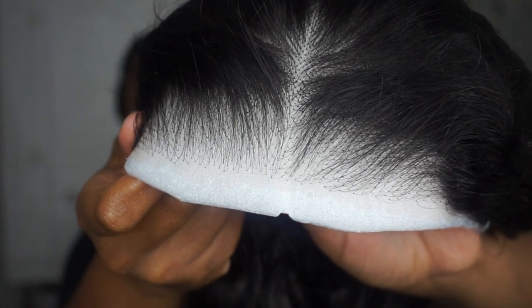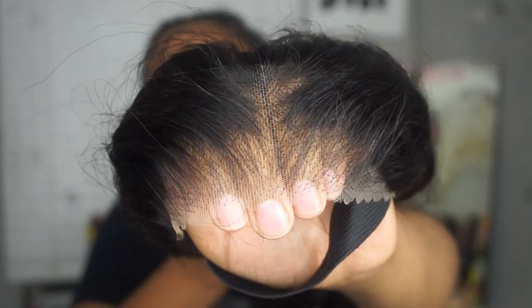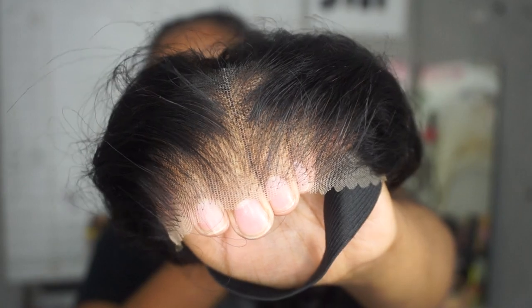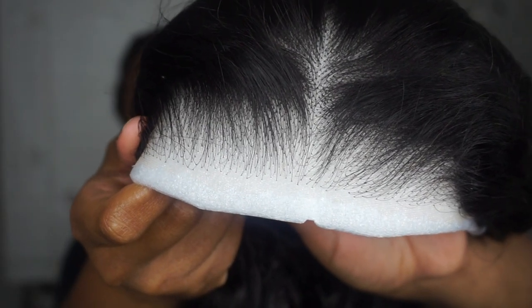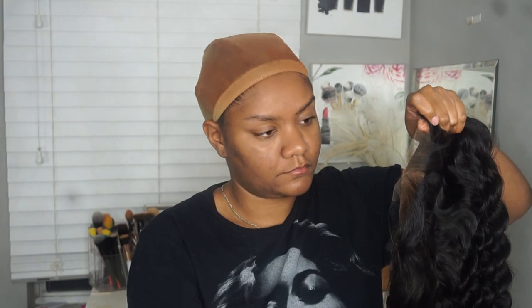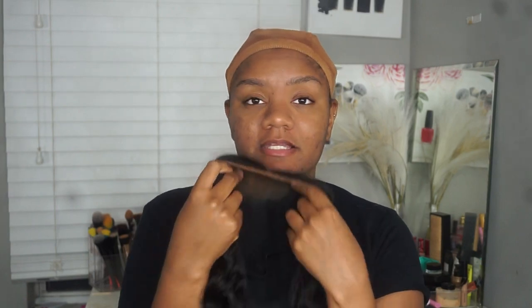Sister girl, if you want to be named 'Scalpiana of the Year' and be rocking lace all summer, you need to know that lace matters — quality lace matters. HD lace like this one right here, and Swiss lace, that is the most important thing when you are purchasing your unit. They did such a good job plucking this wig — I literally don't even have to do anything. They did an amazing job, kudos to them.